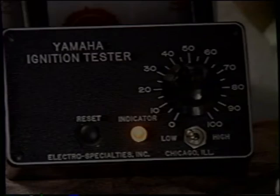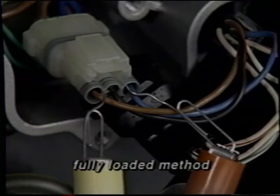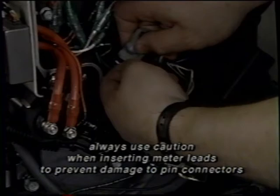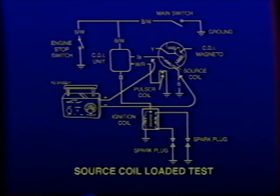Output tests actually measure the output of the component being tested. This can be done in two ways. The first way is to measure output with the component connected — this is the fully loaded method. The advantage is that the component is loaded by the system in the normal manner. If the component passes this test, it is good. If the component fails the fully loaded test, disconnect the component and connect it directly to the Y1 tester — this is the partially loaded test. If the component fails the partially loaded test, it is bad. If the component fails the fully loaded test but passes the partially loaded test, it may have a short to ground.